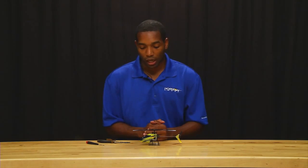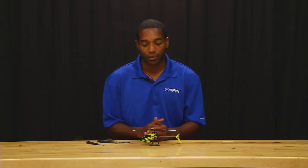Hello everyone, this is Michael Graham again. I am here to show you how to replace the swashplate on the Nano CPX.